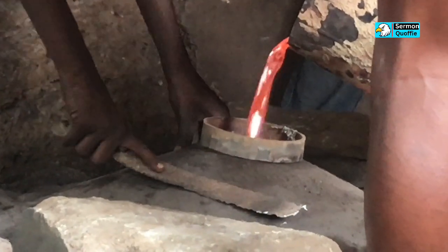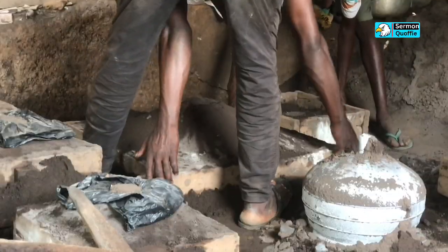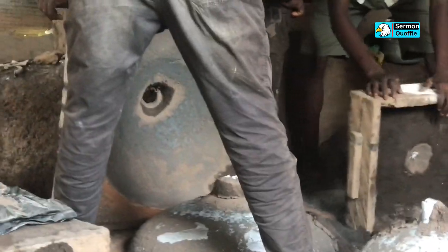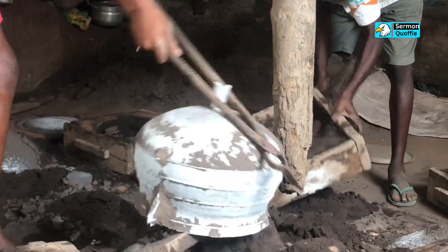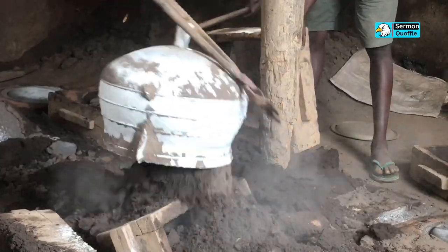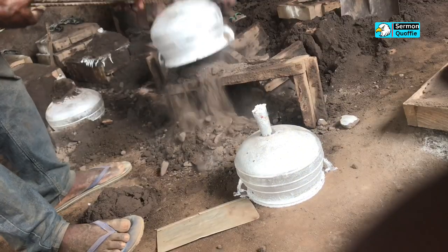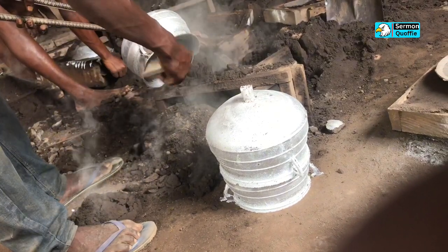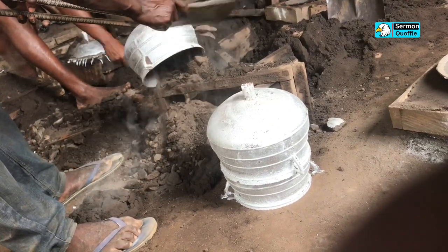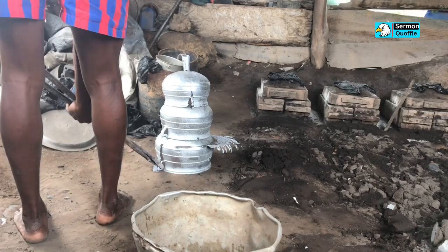After a short period of cooling, the molds are removed and the pots are formed. This process is then repeated for each pot until the required number of pots are made according to their sizes. After this, the unwanted parts are filed off.